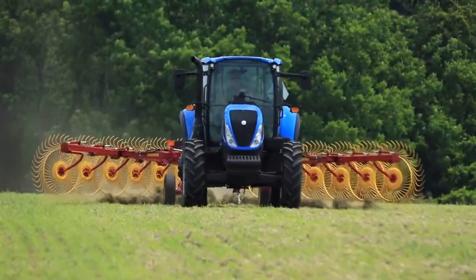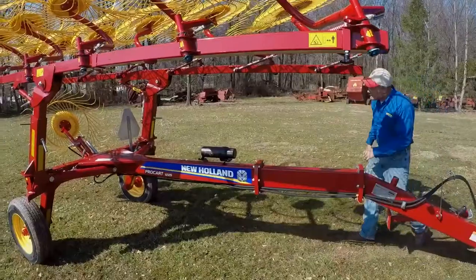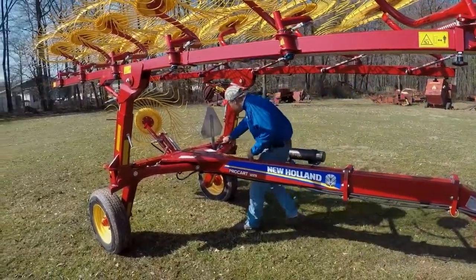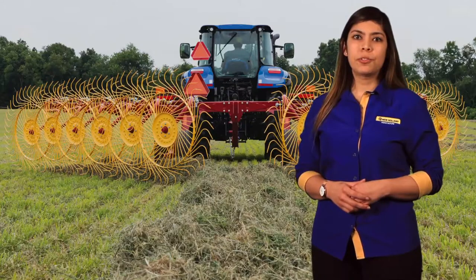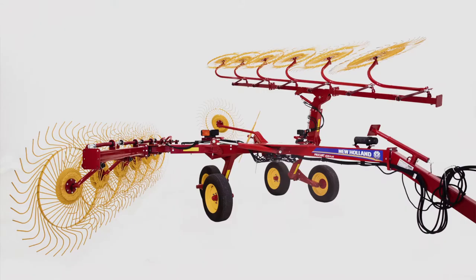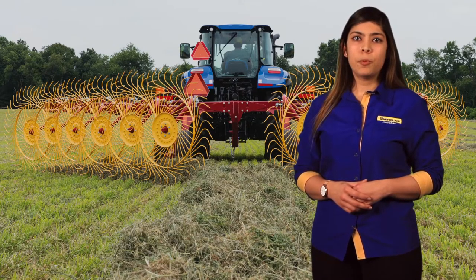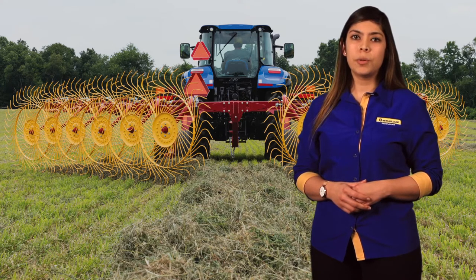Versatility of raking is standard on both the ProCart and ProCart Plus rakes. Each rake beam cylinder features a lockout valve to allow you to choose the raking style that best suits your needs. Rake in a traditional V style with both rake beams engaged, or choose either left-handed only or right-handed. This feature helps when turning a damp windrow to expose the bottom side of the crop to sunlight and wind to improve the dry-down time of the crop.